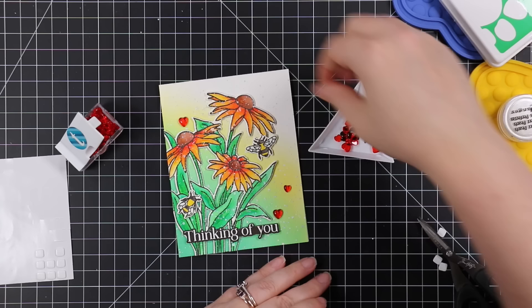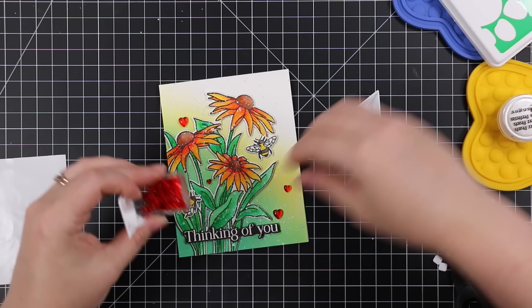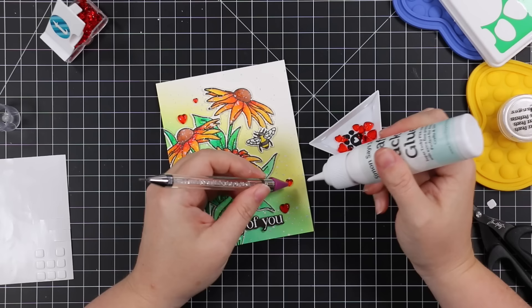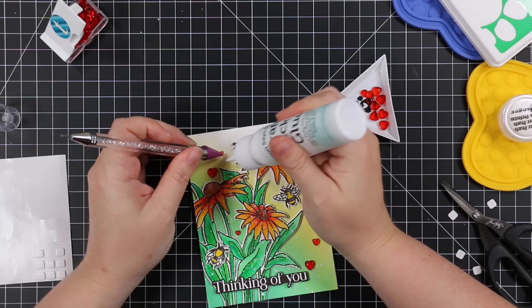I painted the bees' wings with my Nuvo Aqua Shimmer pen so they are sparkly — I couldn't get it to show up on camera, most likely because there's so much shimmer going on everywhere, but it's there. As a final embellishment I have these Trinity Stamps cinnamon red hearts — I normally would never think to add this, but this card was made for last week's Color Throwdown challenge, which was red, yellow, and green. I came up with this card and then thought, how can I bring in more red? — the little cinnamon red hearts were perfect, so I adhered those with dabs of craft tacky glue.